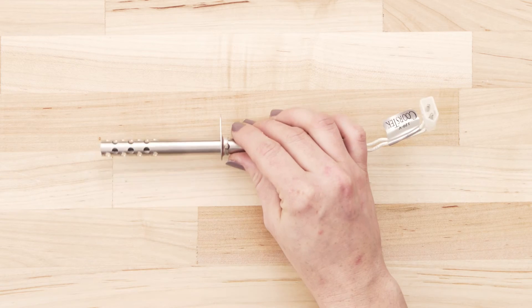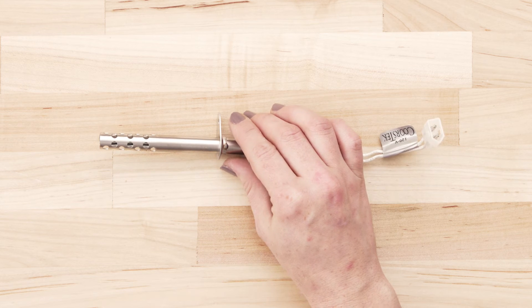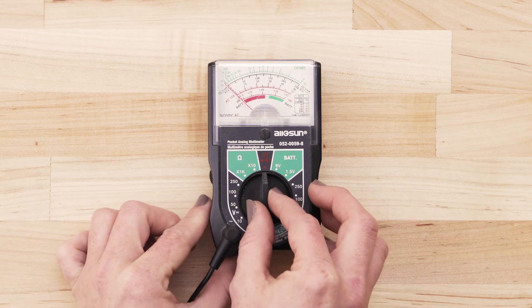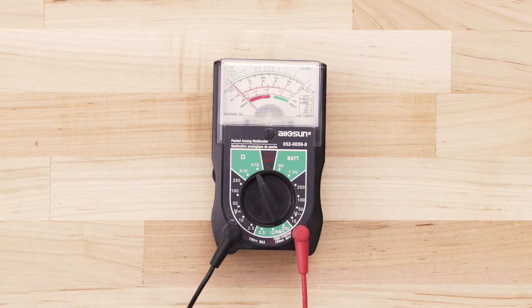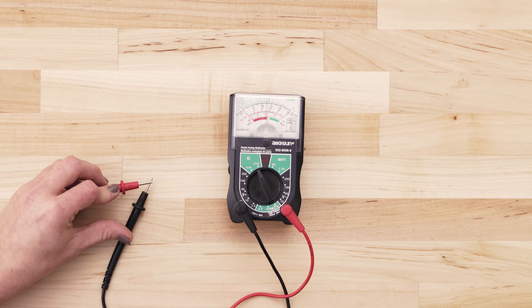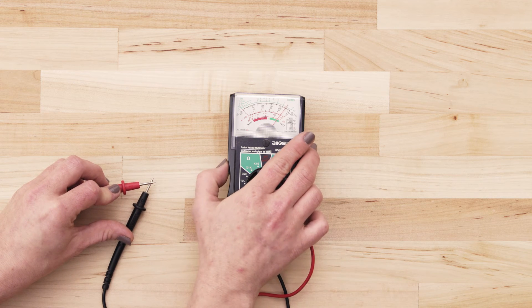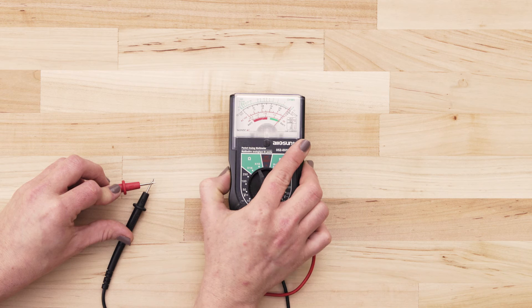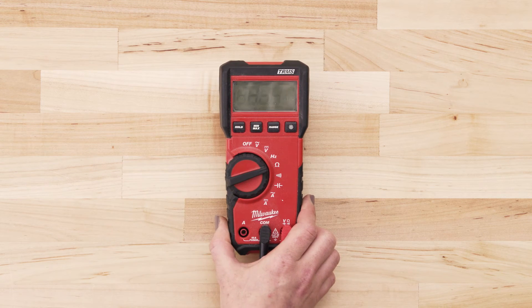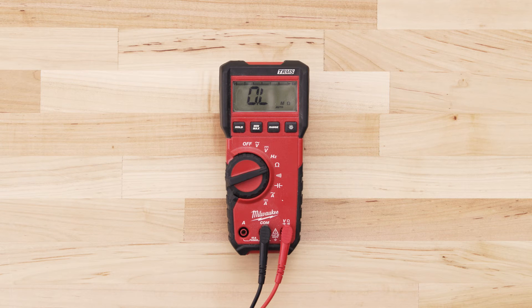Be careful when handling the igniter and don't touch the element with your fingers. If you use an analog multimeter, set it to the lowest ohms of resistance, then touch the probes together and adjust the needle until it's calibrated at zero. If you're using a digital multimeter, also set the dial to the lowest ohms of resistance.